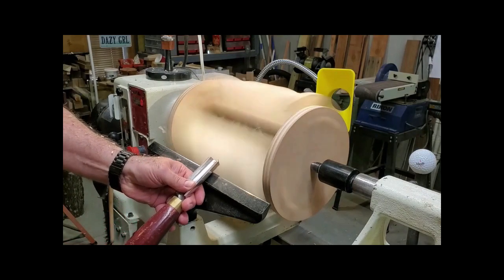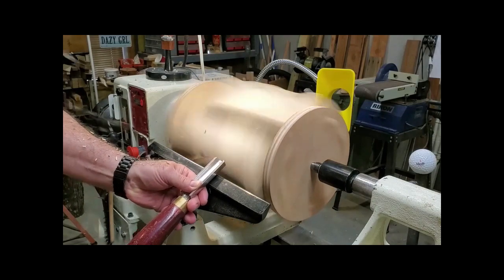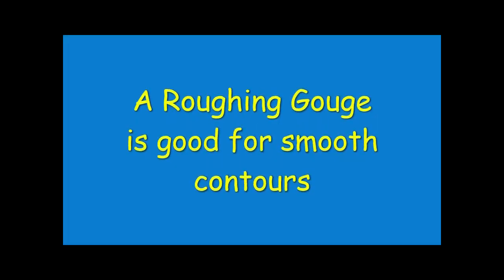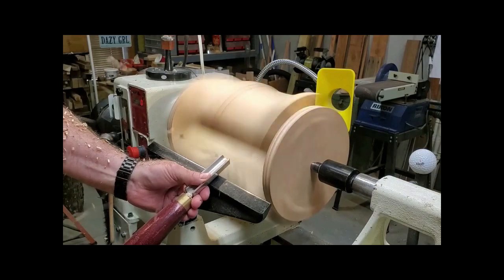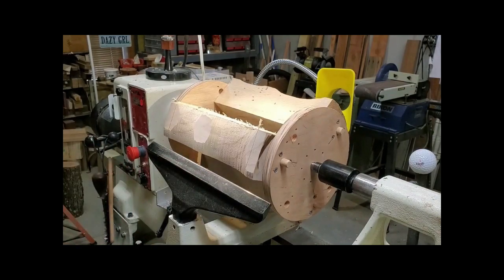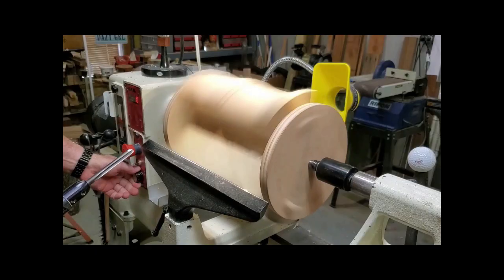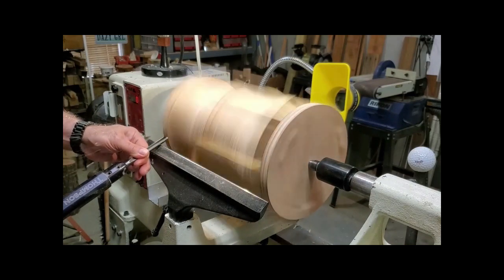Here you can see the outer curvature starting to take shape. I've started off with a roughing gouge, which is fine for gradual curves and an overall round shape. If you look closely at the upper shadow you can start to see the gradual curve emerging. I find that a detail gouge works very well for turning the coves and sharper curves — much like turning spindles, except there's some air in between.